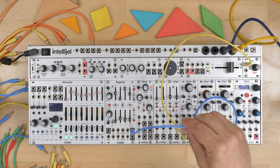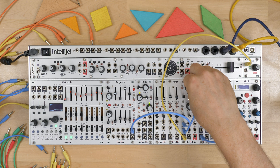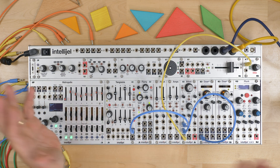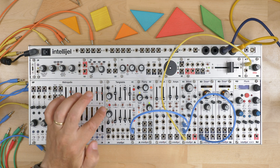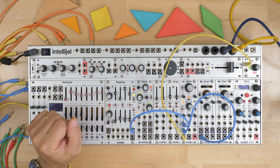What we're listening to is just the Bifold being opened up because this works as a VCA, giving this texture. This is a great way to get interesting drones or ambient sounds. It's especially nice with longer envelopes, because you don't need to hold a gate — you just use a short trigger.